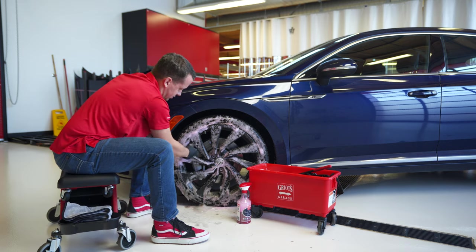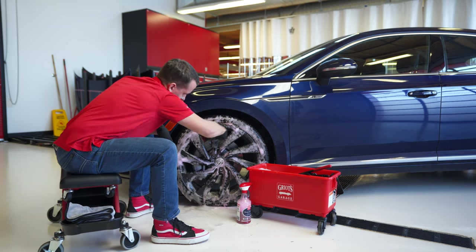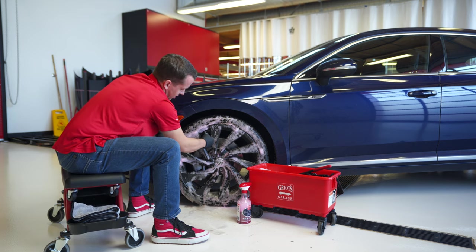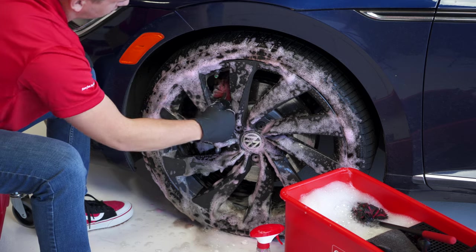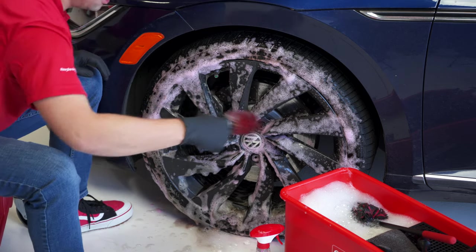We like cleaning wheels first before you wash the rest of the vehicle so that you're not risking getting dirty wheel water onto adjacent paint surfaces. You're not letting water sit drying on the rest of the vehicle or getting a dry car re-wet again as you clean the wheels.